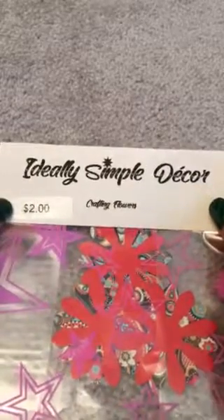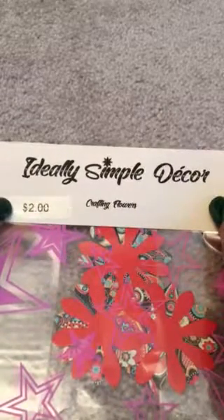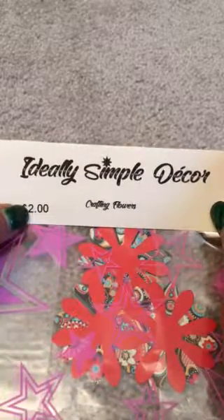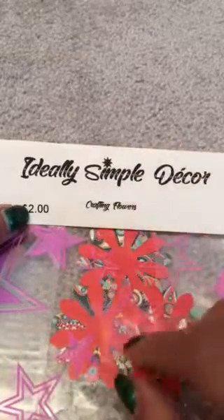Hey guys, I'm going to show you how to do another technique to change your crafting flowers from Ideally Simple Decor. I'm going to use the $2 crafting flowers, which come six in a pack.